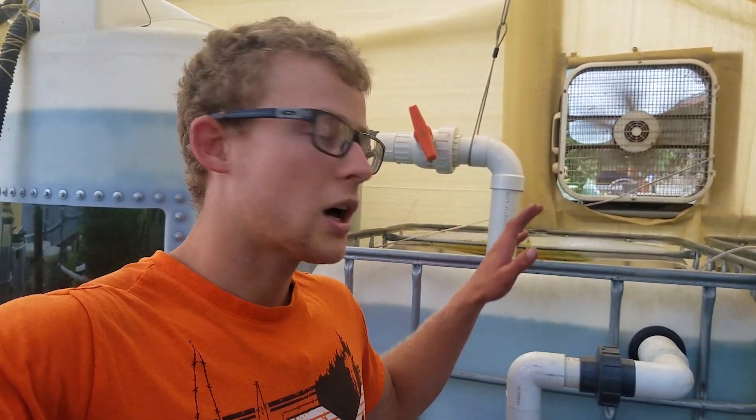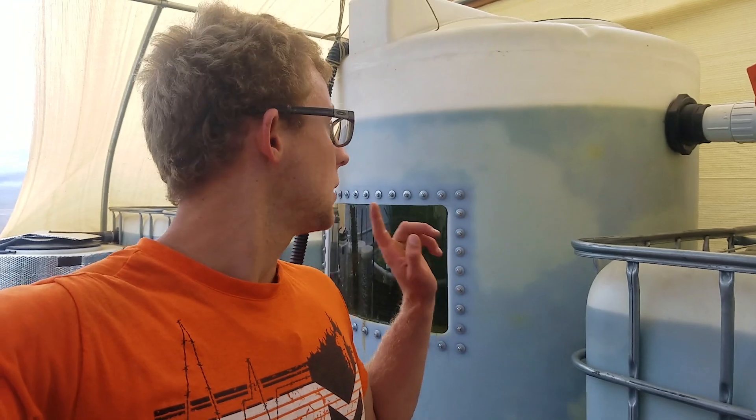For heating, I do have an inline heater that I got which I still need to hook up eventually. Got a lot of things to do. This video is just going to show you the tilapia in this tank and the blue tilapia I have over there.